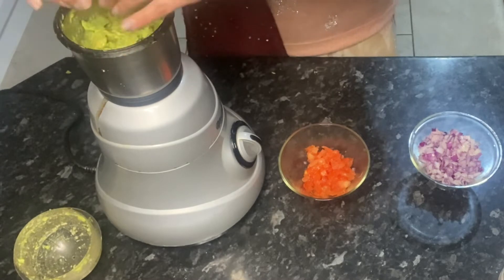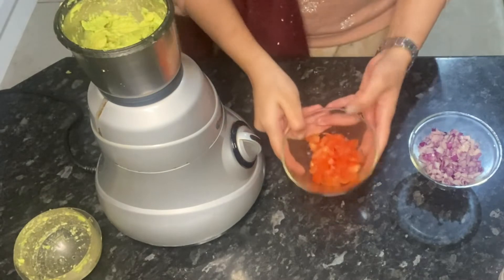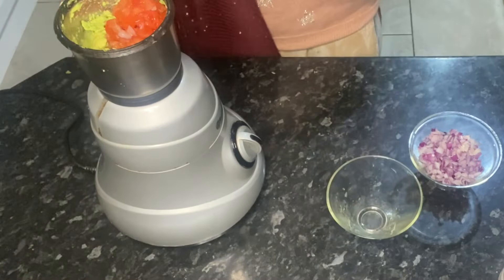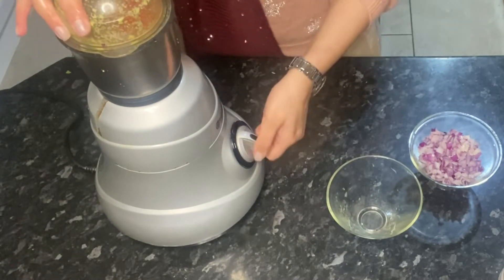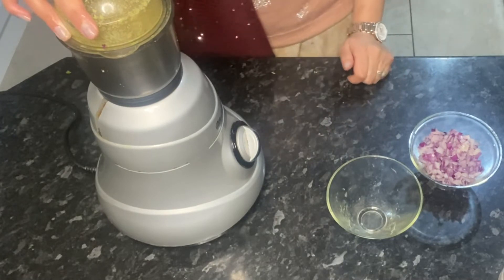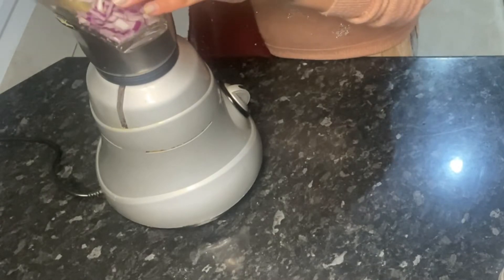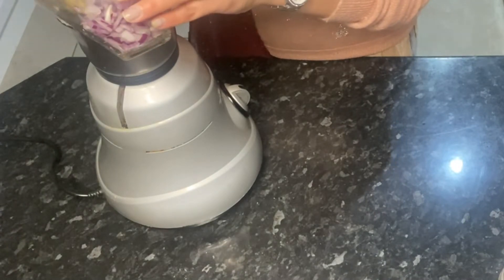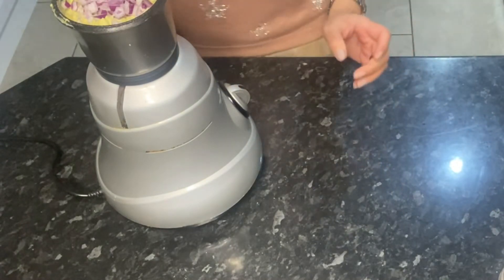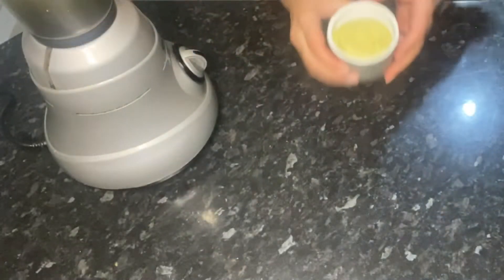Add the juice of half a lime, then the tomatoes, and give it a blitz. Now just add in the red onions and blitz that in the blender too. Add some salt, and here is the guacamole ready!